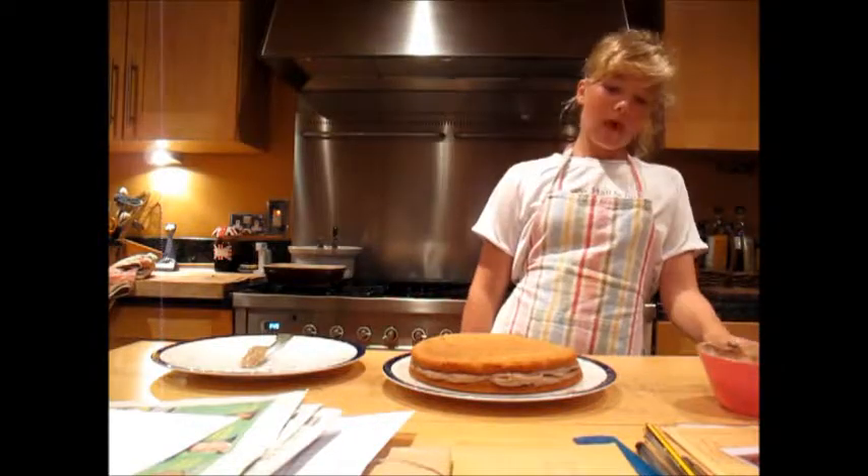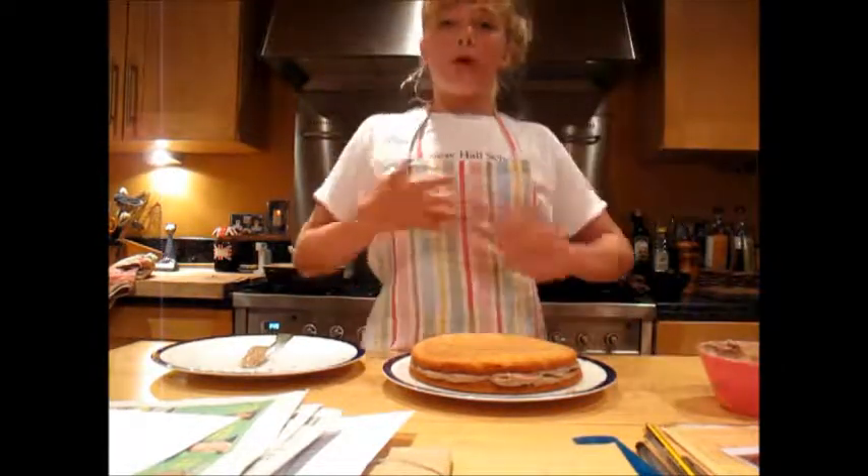I might put it on a nice cake stand and put some decorations on. Other than that, that is how to make a chocolate and vanilla sponge cake.